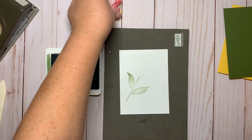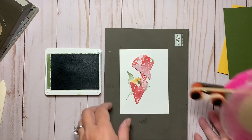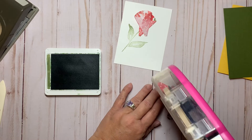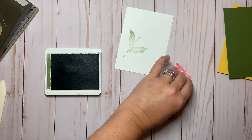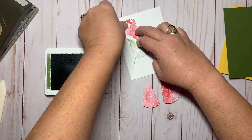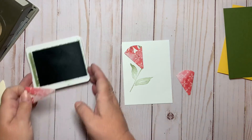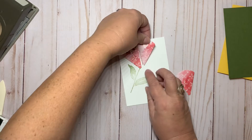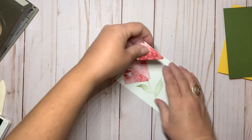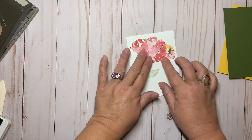Because our adhesive is quick drying, these are ready to go. I'll place some adhesive on the backside of each of these and then place them — these are actually going to be the flower — so they're going to be placed next to each other.